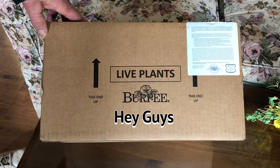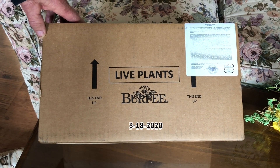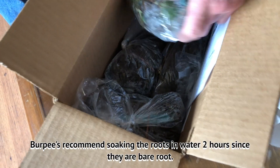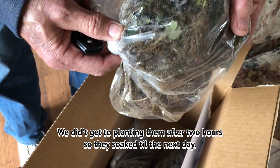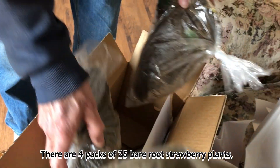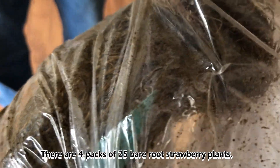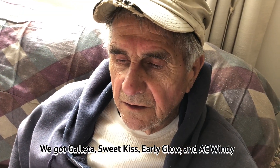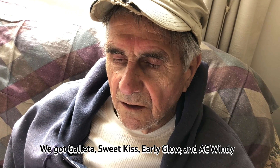Hey guys, guess what we got today — live plants from Burpee's! In that little box is 100 strawberry plants. What you have to do is soak them in water, set the roots in water. There are four packs of 25. We got strawberry plants: Geletta, Sweet Kiss, Early Glow, and AC Windy.